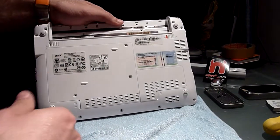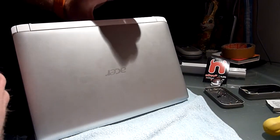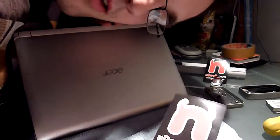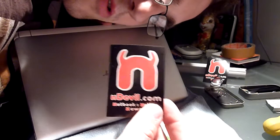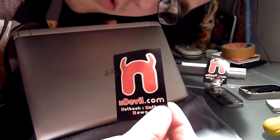Putting back all the screws, and you are all finished with your Acer Aspire 1 532 upgrading. I am Balazs Gal from Endevil TV. Check out more videos for the Acer Aspire 1 and any other netbook on Endevil.com and Endevil TV on YouTube. Thank you for watching.